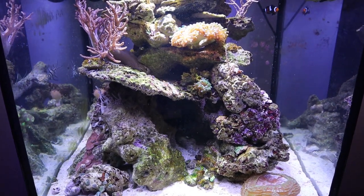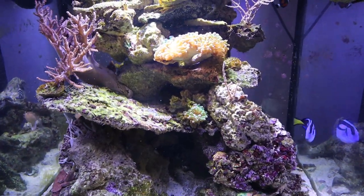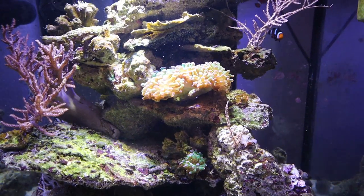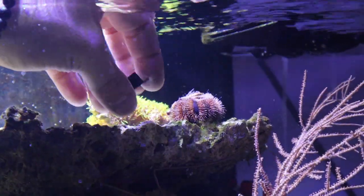For today, for a little Thanksgiving special, I'm going to be adding a pilgrim hat on our tuxedo urchin. So I've got this little pilgrim hat here — a little plastic hat.